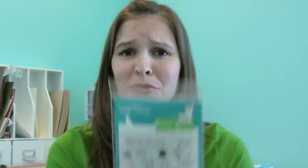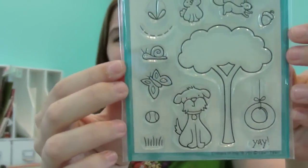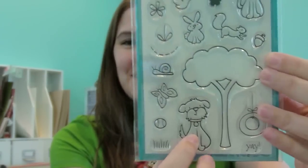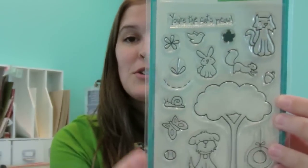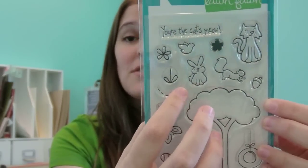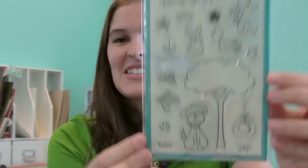Let's start with our first set. This is actually the first set we designed — it's called Critters and the Burbs, and it's a 4-inch by 6-inch set with all the animals you'd see in your backyard. This tree is great for paper piecing and Copic coloring, and you can build scenes with the grass, flowers, and even a little element you can use for a butterfly, squirrel, or bunny hopping. Really fun.